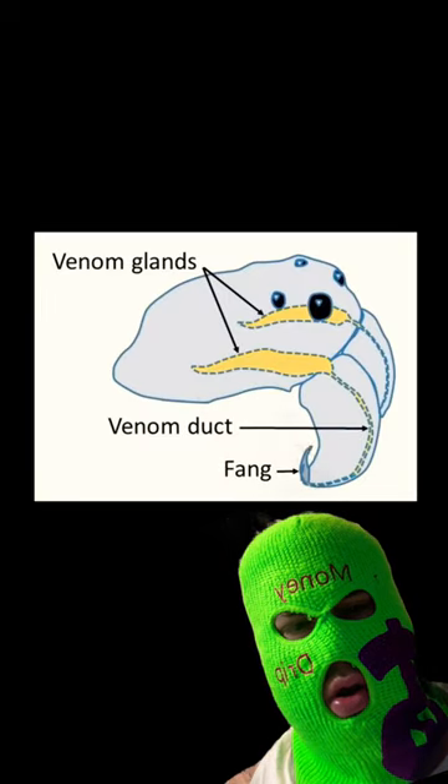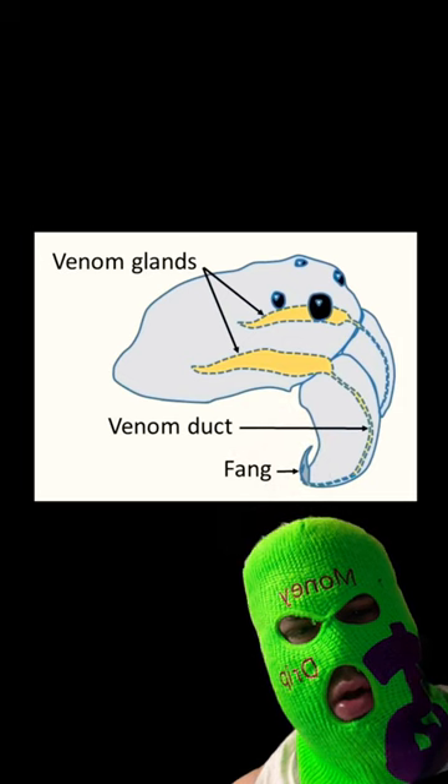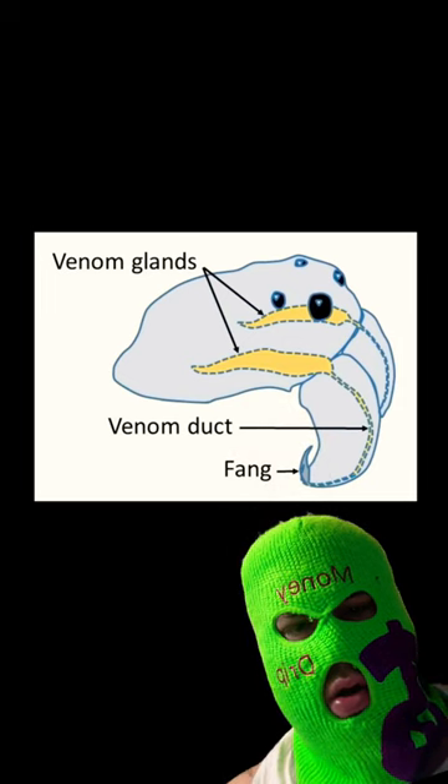Now check out this diagram to see how it's all connected. Venom made in the venom glands can travel through a tiny canal in the black widow's teeth.